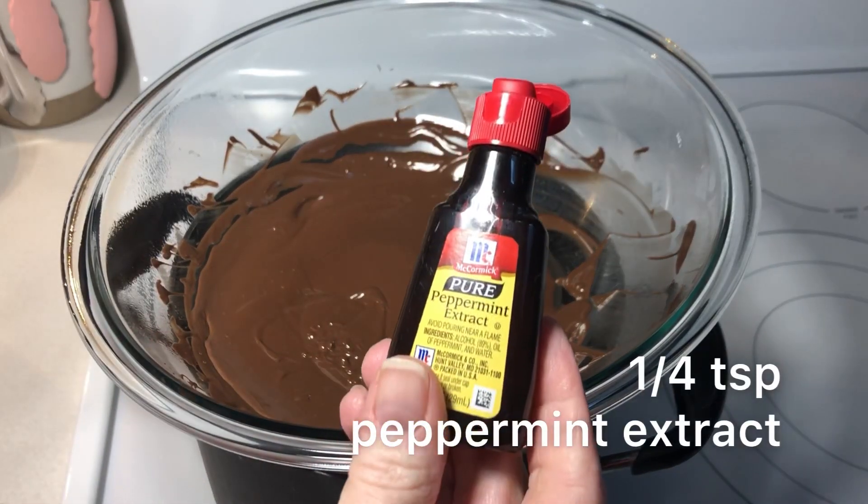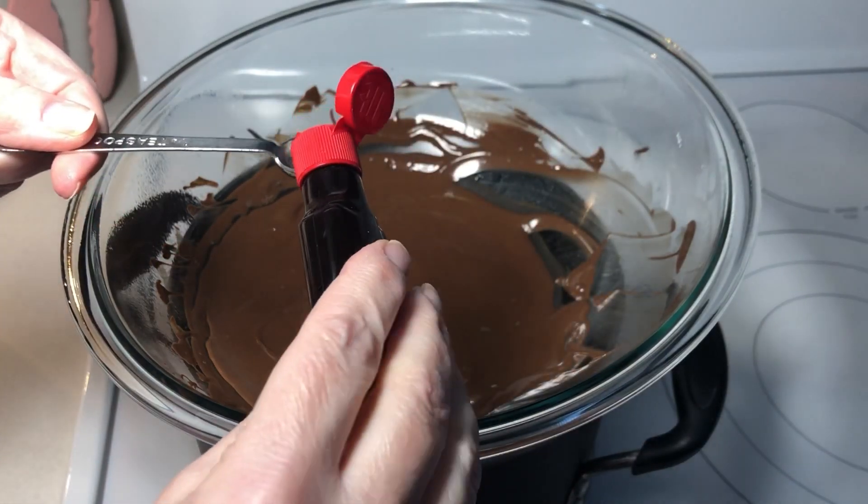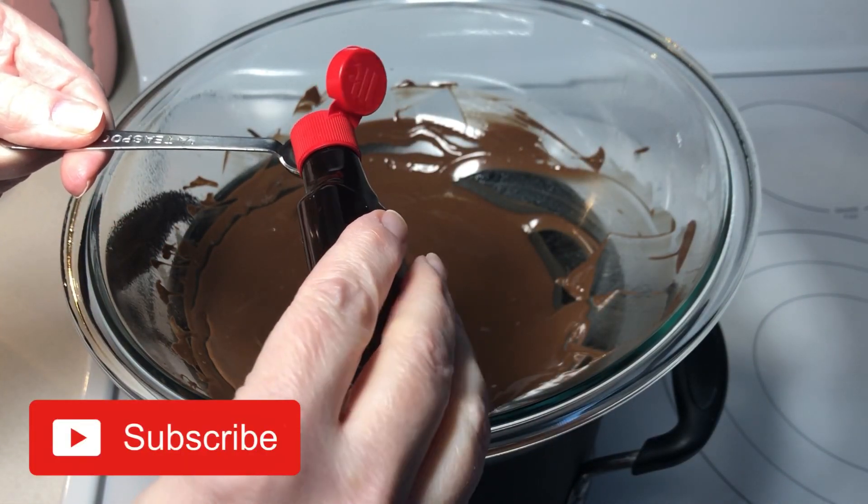Once the chocolate is melted, add a quarter teaspoon of peppermint extract. Stir the mixture until the extract is completely incorporated.